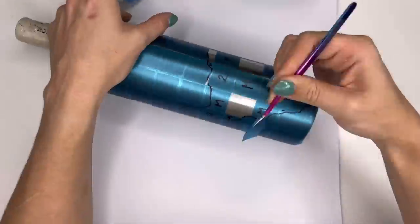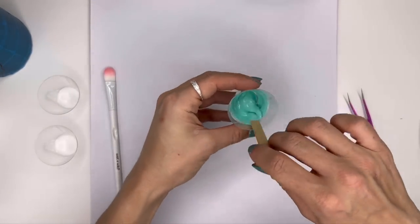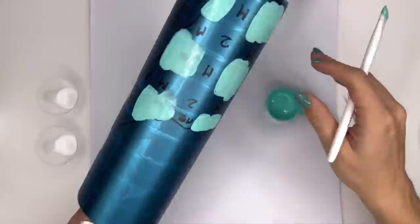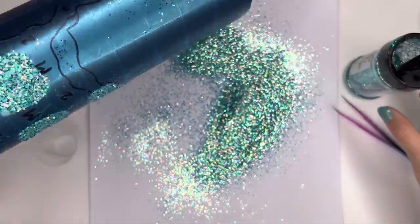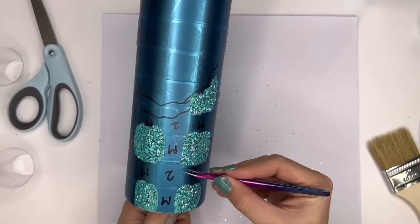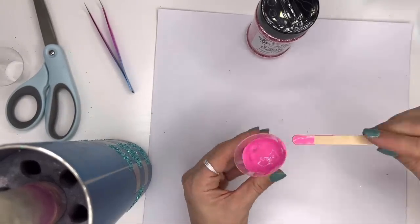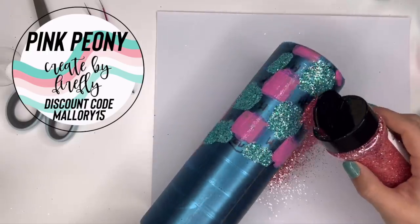Starting with our more bright colored cup, I'm going to remove all of my squares labeled color number one and start painting those with one of my two glitter colors. Because this one is so colorful and bright, I'm starting with my teal — acrylic paint and glitter glue mixed together — and painting all of my teal squares, then glittering them using Key Largo from Create by Firefly. Then the second color is Pink Peony, also from Create by Firefly. These are both the same size cut so they'll look very uniform as a plaid. Going in next with the pink, I remove all of my squares marked color number two or three, paint those with my pink acrylic paint and glitter glue mixture, then glitter them with Pink Peony.